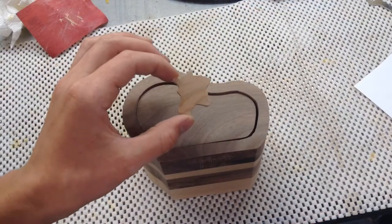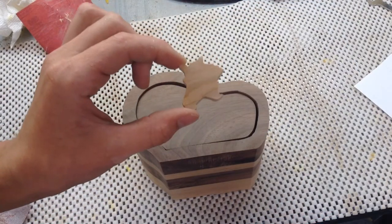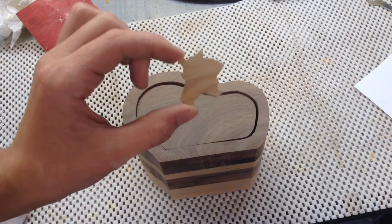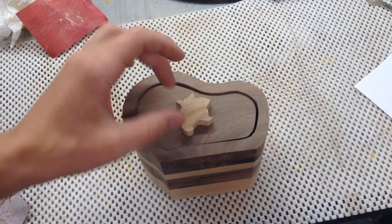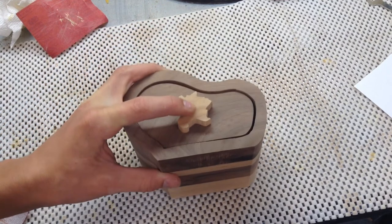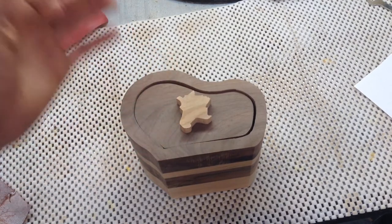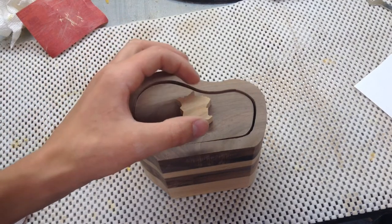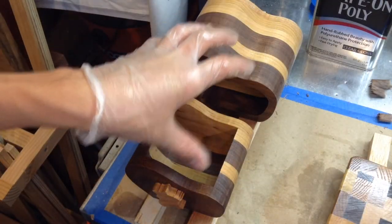I got the drawer pull cut out and it's supposed to look like France — it's okay. If you put it next to a map, it looks alright. The reason it's supposed to be France is because I'm giving this to my cousins that live in France. We're going to France this summer, so this is going to be a gift to them, and it kind of looks cool. I think it's a pretty good-sized drawer pull too.